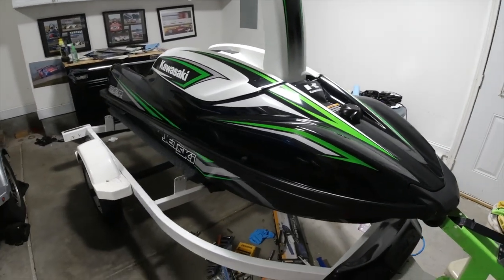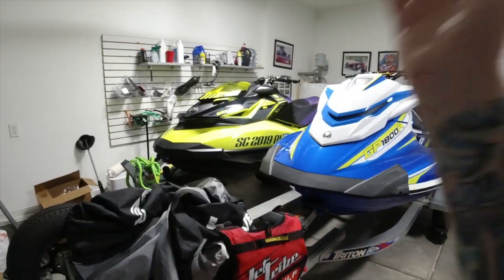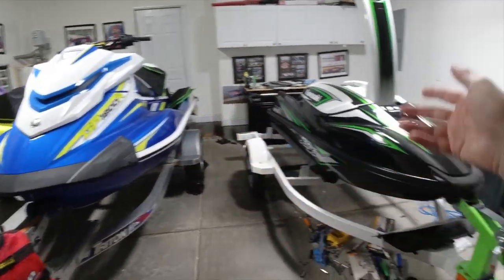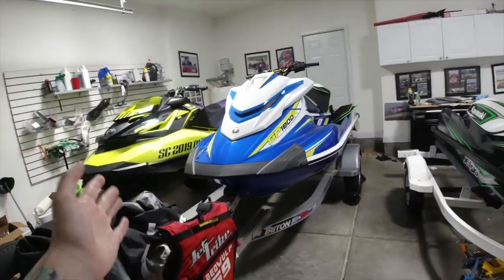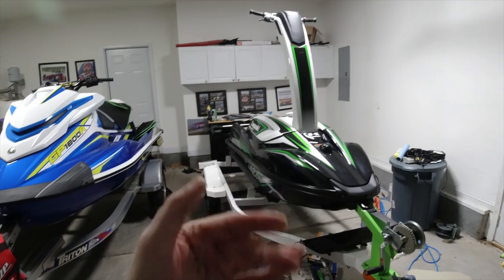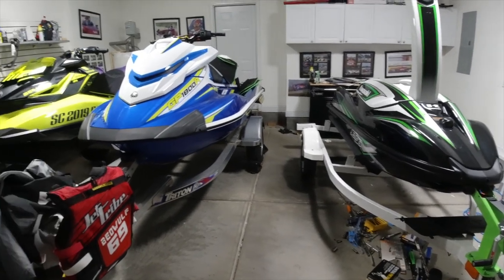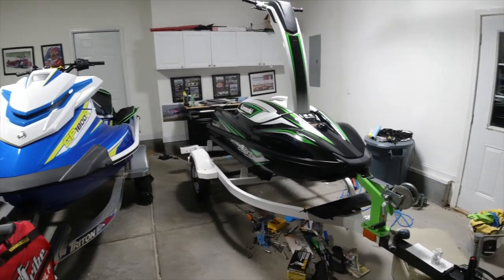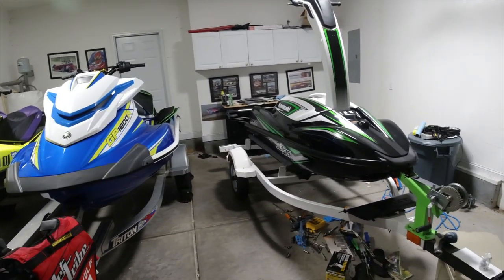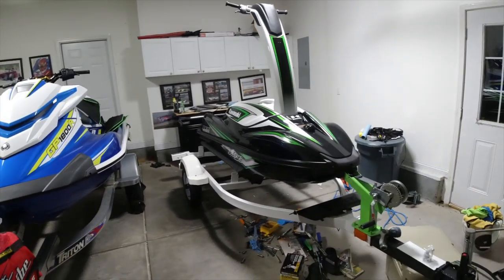Our goal is to get everything ready so as soon as that boat ramp opens up we let it rip. I love the stand-up. If you're new to the channel, I've got a Sea-Doo, Yamaha, and Kawasaki — kind of the three best of what the manufacturers make. Yellow, blue, black, and green. It's definitely the ultimate garage with jet skis. I definitely want to be adding another ski into the channel — comment down below what you guys think. I have another garage at my house so I have room for another one or two skis.